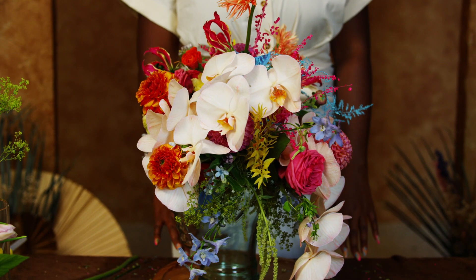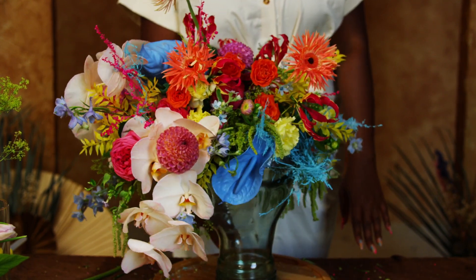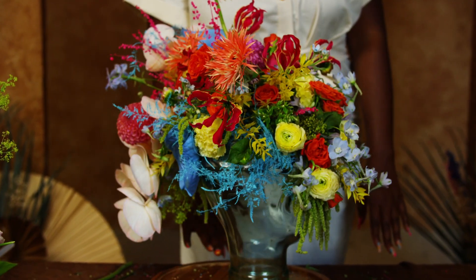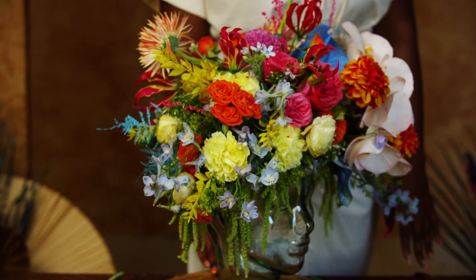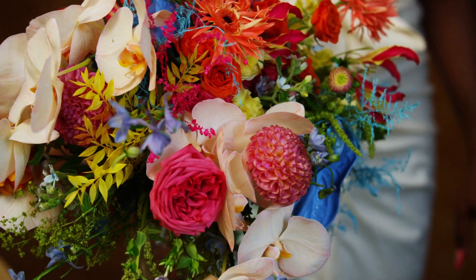The final step is to add the airy and delicate flowers. These flowers are meant to add the finishing, whimsical, and magical touch to your piece. For me, these pieces bring out the playful and youthful vibes in your design. Flowers I use as my airy and delicate selections are Tweedia and Gloriosa.